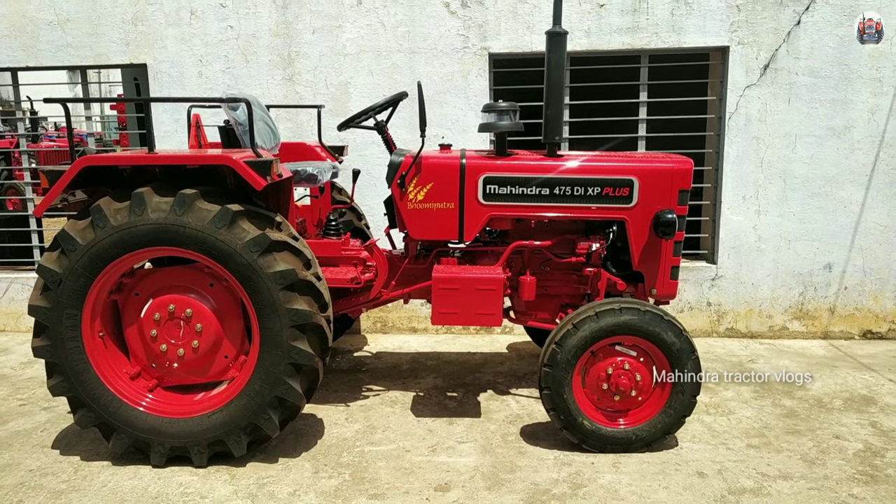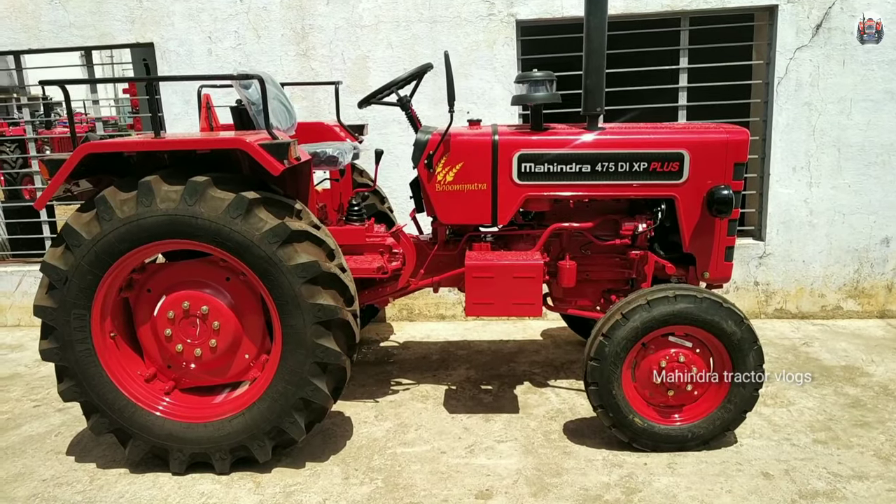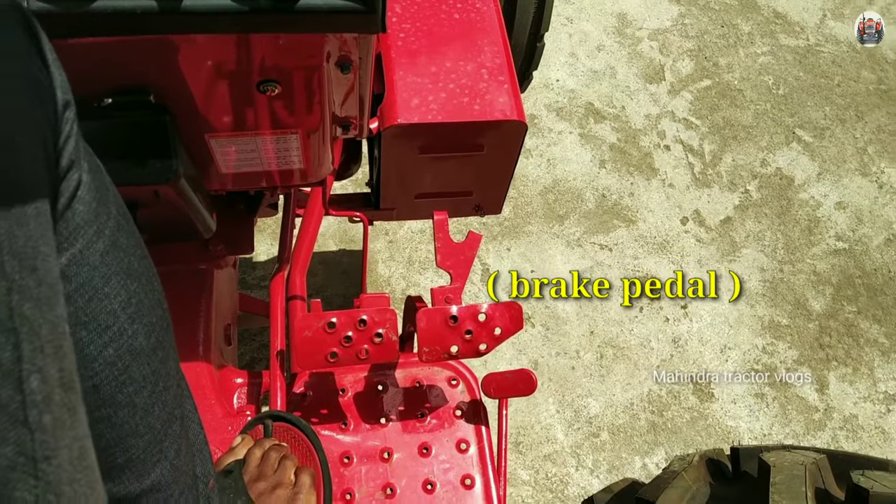Hi friends. Mahindra 475Di HP Plus Secure Driving — I will explain the process in this video. First, friends, as for the brake,